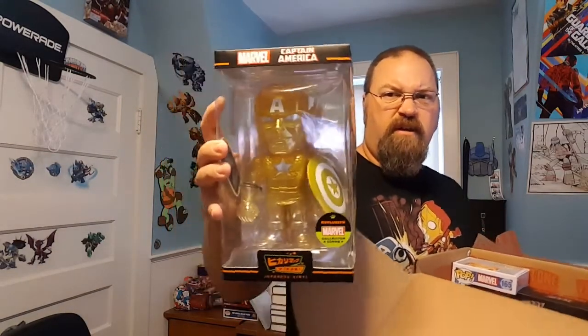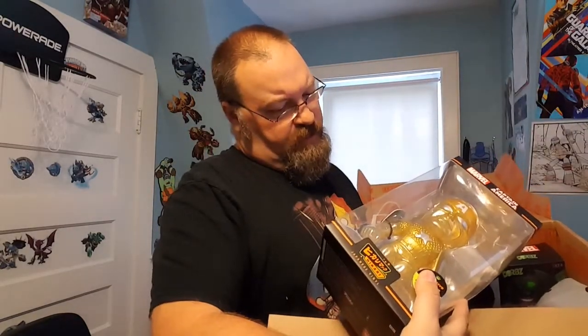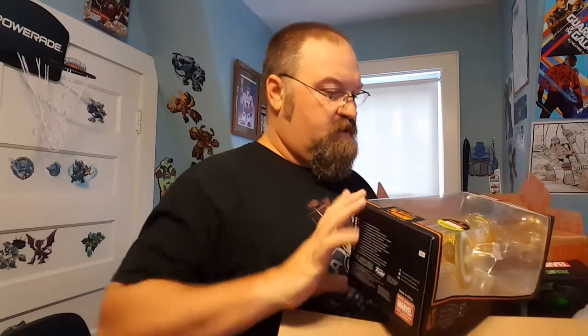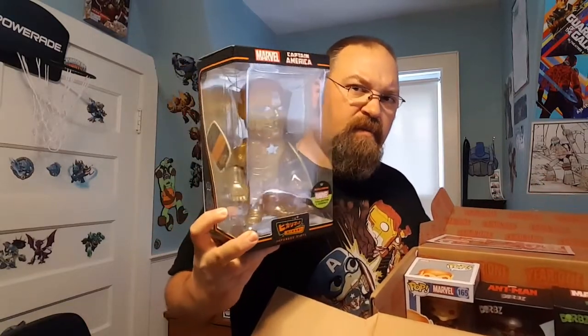Alright, and there's a Hikari Japanese Vinyl Captain America. He's all golden — handmade and crafted, inspired by Japanese vinyl. So that is the Captain America in the box.